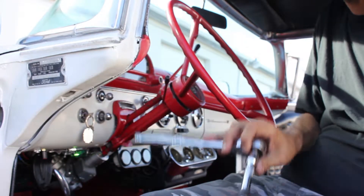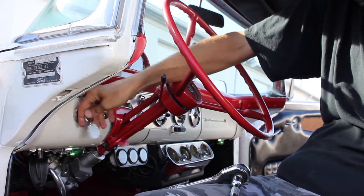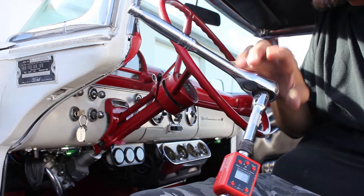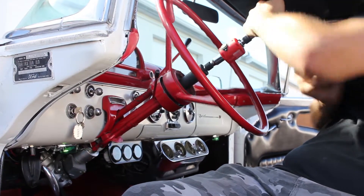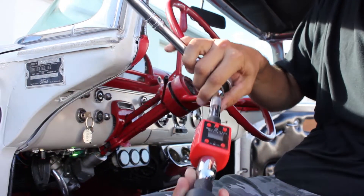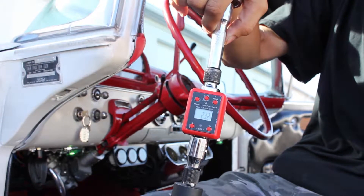We're here getting ready to do a torque test on our electric motor. We're going to do this with the power off and see how many Newton meters it takes to turn the steering wheel. It took approximately 23.2 Newton meters to get the steering wheel to start turning.